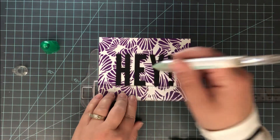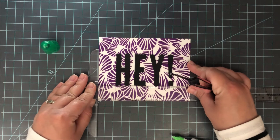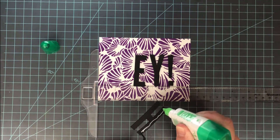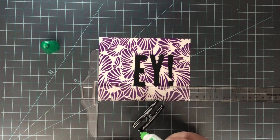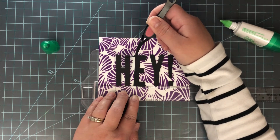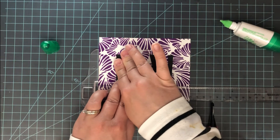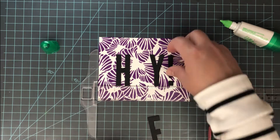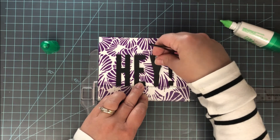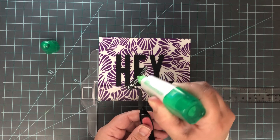Then I use my T-square ruler to line everything up. Once I have it positioned, I use my tweezers and some liquid glue to start gluing the letters down, leaving the T-square ruler in place as my guide to keep everything nice and even. I start on the outside edges — so here I'm starting with the H and adding quite a bit of glue since the background has some texture and you want these to stick really well. Then I use my tweezers to put it back into place and give it a good press with my fingers. Once that's set, I put an acrylic block on top to dry for a few minutes for good pressure. Then I'll go to the other side and glue down the exclamation point.